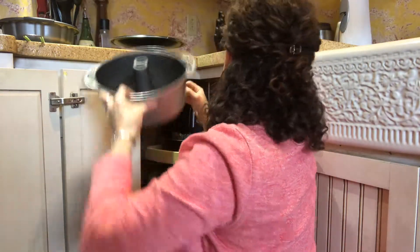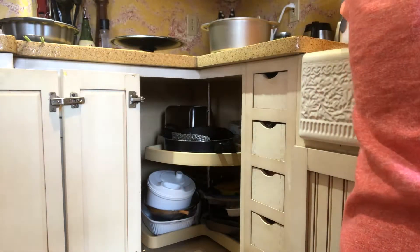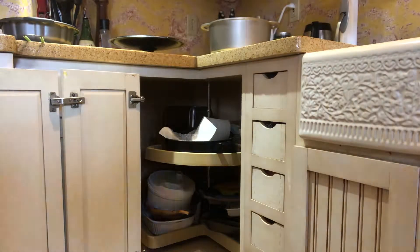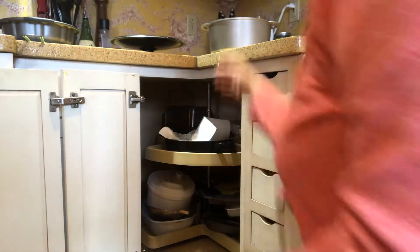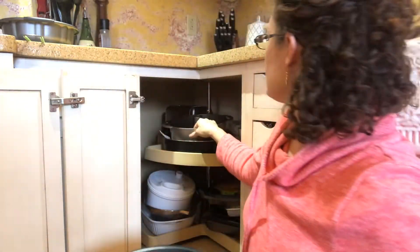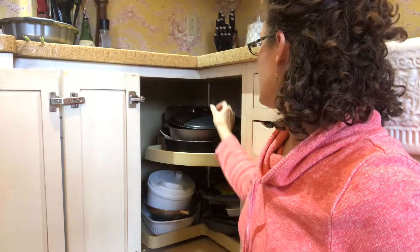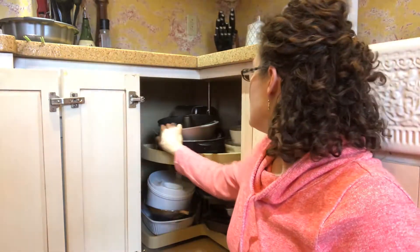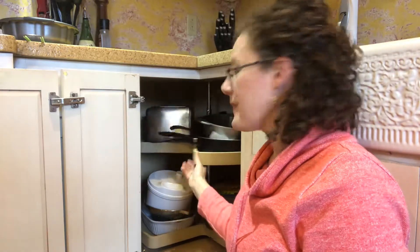I'm going to grab a paper towel to put in the bottom because it gets a little greasy. I'm also going to see if I can get a little more light in there. This lid doesn't stay on top of that pan, but I don't really have a good spot to store it yet. When you spin the Lazy Susan it actually works a little bit better.